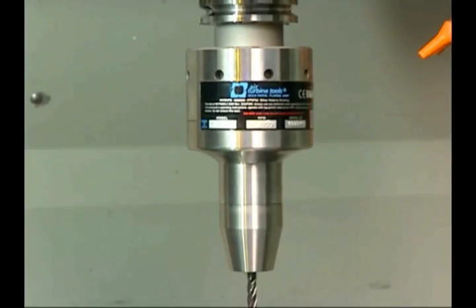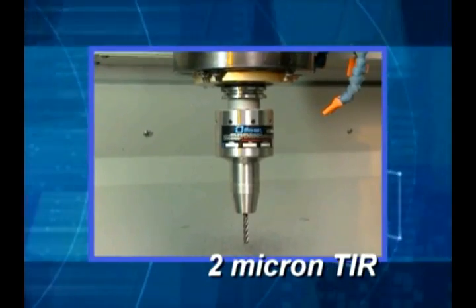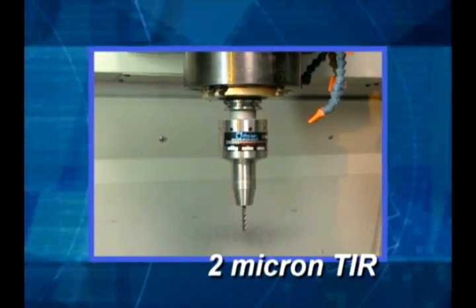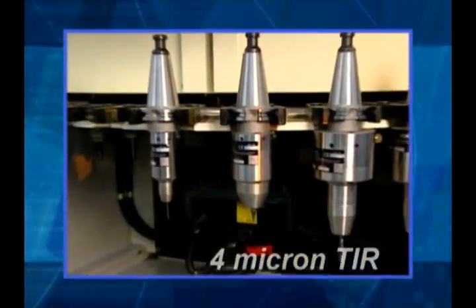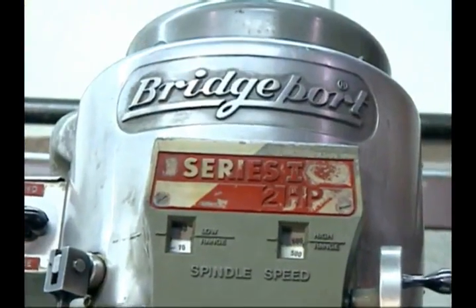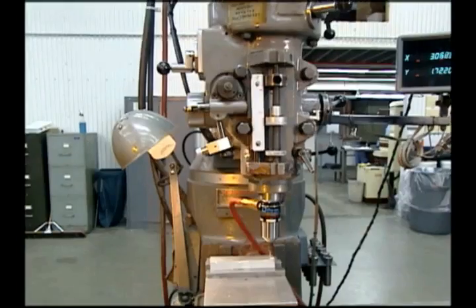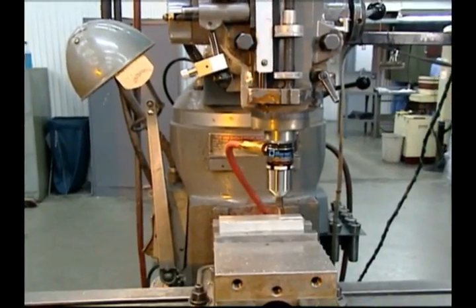The air turbine spindle 600 series, with a 2 micron TIR helical concentricity on integrated tool holder units, and a 4 micron on straight shank versions. This rigid steel construction mounts up easily to transform older Bridgeport knee mills and CNC machines to high speed machining at a minimum cost.